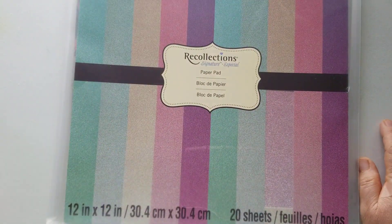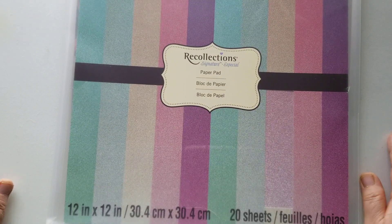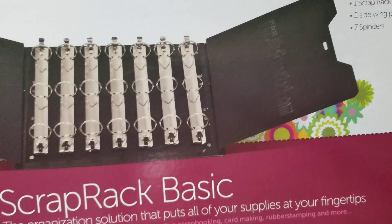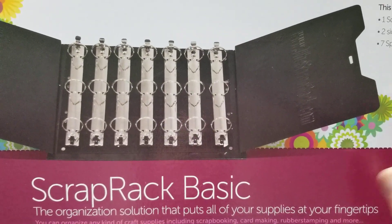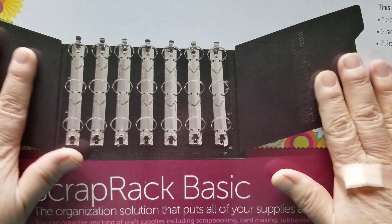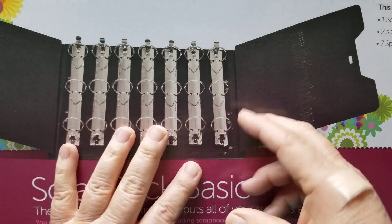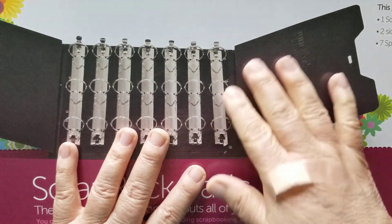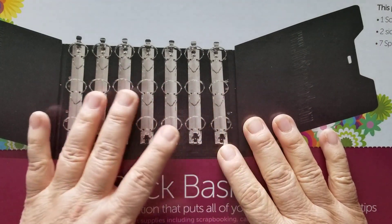I also got in the Totally Tiffany Scrap Rack. Let me share that box with you right now. I already set it up and I will share it with y'all when I'm a little more situated — I think this is day five of my organizing and I'm still at it. I picked up the Scrap Rack from Totally Tiffany. It comes with seven spines and two wings that are Velcroed on with heavy-duty commercial Velcro. So you just pull out the spines, load them up, and you separate them into four different categories.